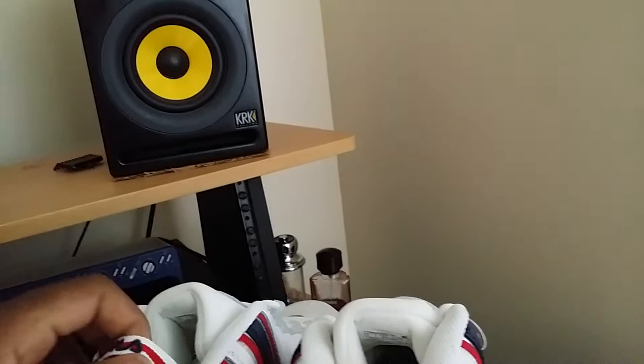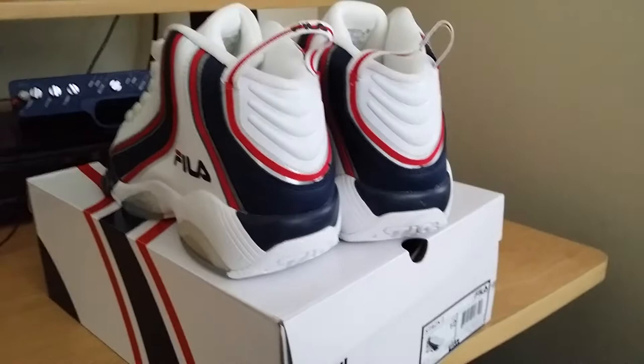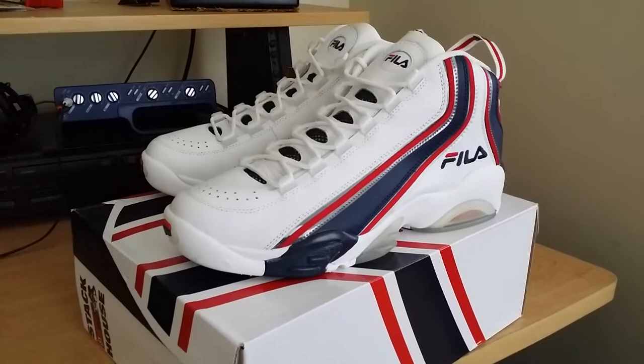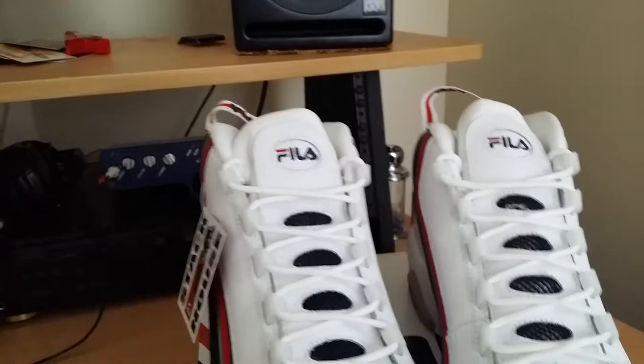I don't know if anybody else has done a review on these. These shoes are kind of slept on — not many people are talking about them because they're not Nikes or Jordans, and Fila's really not buzzing like that anymore. But that's what being a sneakerhead is all about — you buy what you like, not what everybody else likes. I don't feed into the hype.